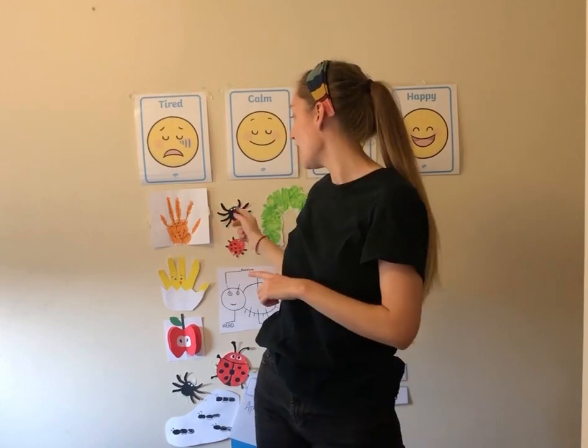Just like our insects and bugs crawl, let's do some creepy crawlers. Lift your legs and arms up really slowly in slow motion — pretend you're crawling. Move your body at the same time and pretend you're a spider. Very good everyone.